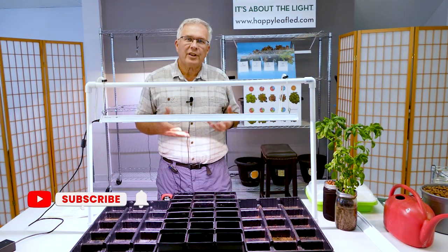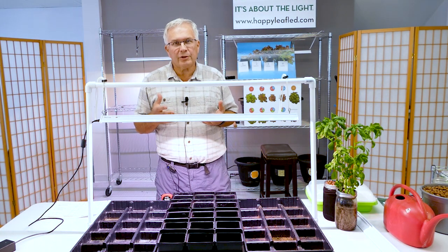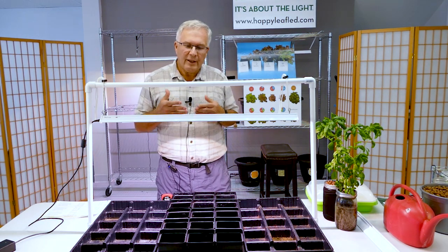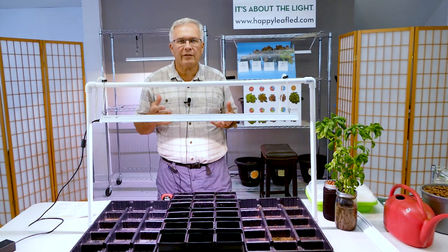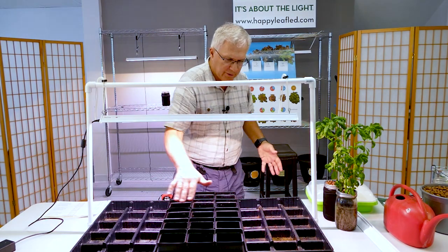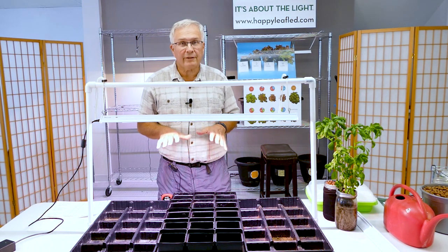Now, we're going to talk about how to adjust the height of your light over your plants and why there's a need to have an adjustment. Many of you use your lights for seed starting in the spring. Seed starting does not require large levels of light. With your Procyon 2.0 light hung anywhere from 14 to 18 inches, you're going to get plenty of light for seed starting. The light puts out a 120-degree beam angle, so it pretty much covers the entire area of the table.